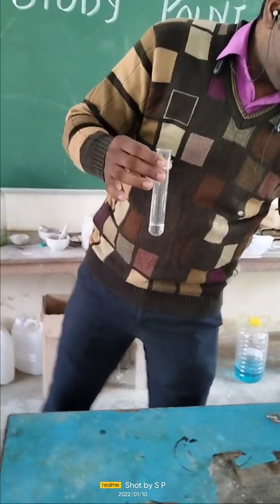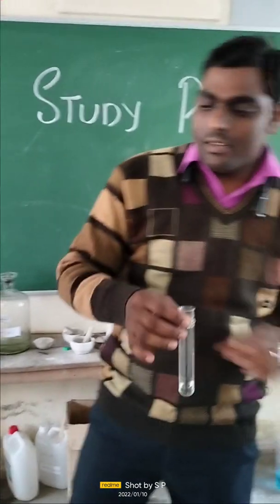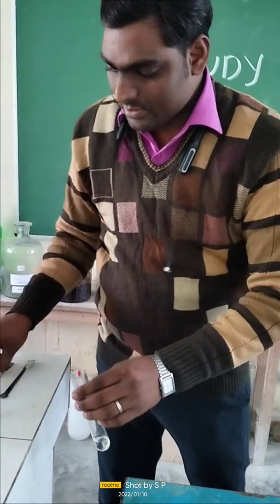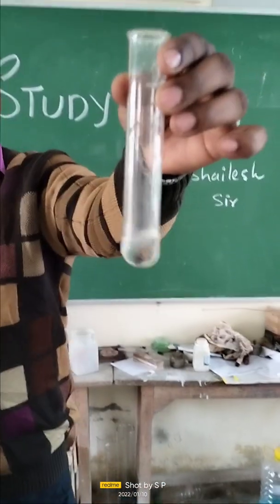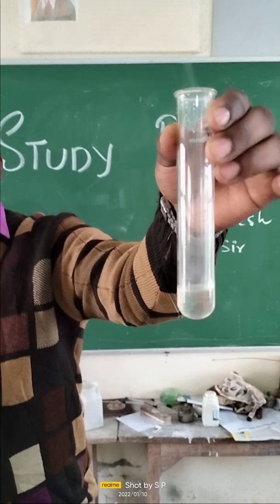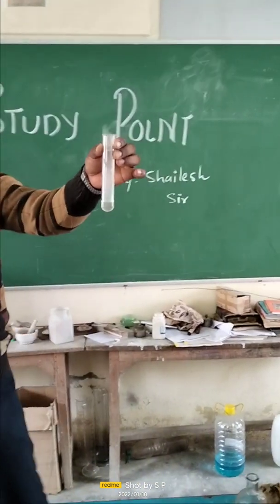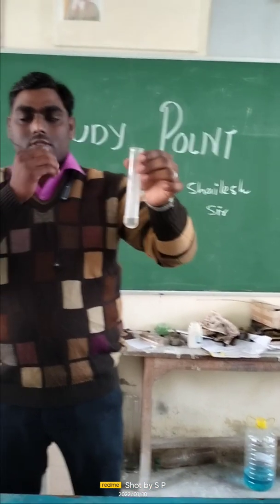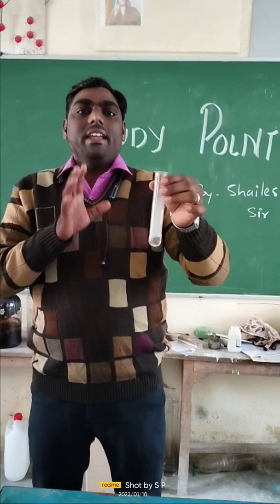Now for another experiment — this is dilute sulphuric acid and I am going to react this sodium metal with sulphuric acid. Just see what reactions are going to be performed. Sodium metal is very reactive, so this reaction is vigorous with the evolution of hydrogen gas. Just see, small flames are also produced. This is a very dangerous experiment — do not try to perform it by yourself. I am showing you how the reactivity of sodium is very high and it should be used very carefully.